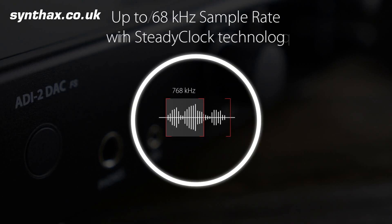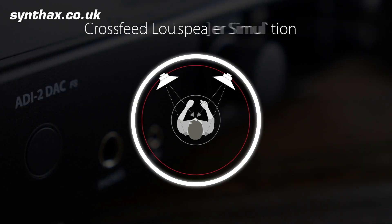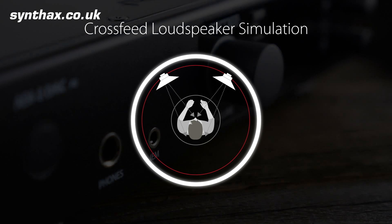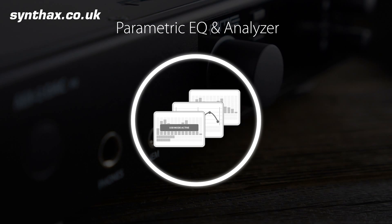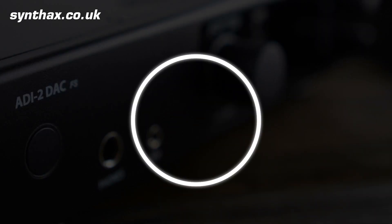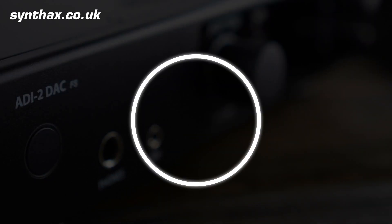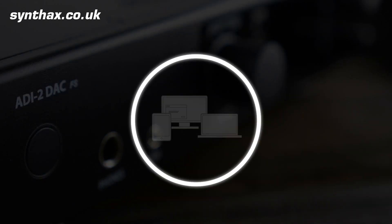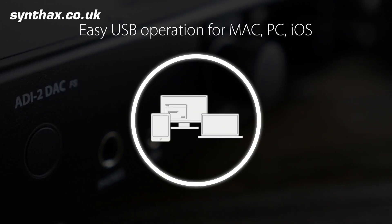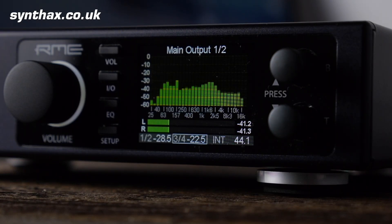The RME ADI-2 DAC is a phenomenal piece of German engineering. Built on the exceptional foundations of the ADI-2 Pro, the ADI-2 DAC offers a number of great features for home, pro, and audiophile users. RME have even managed to improve the sound quality already very highly regarded in the ADI-2 Pro — noise and THD specifications have both been reduced. The ADI-2 DAC is nothing short of sensational, with a price point that makes it an absolute steal.